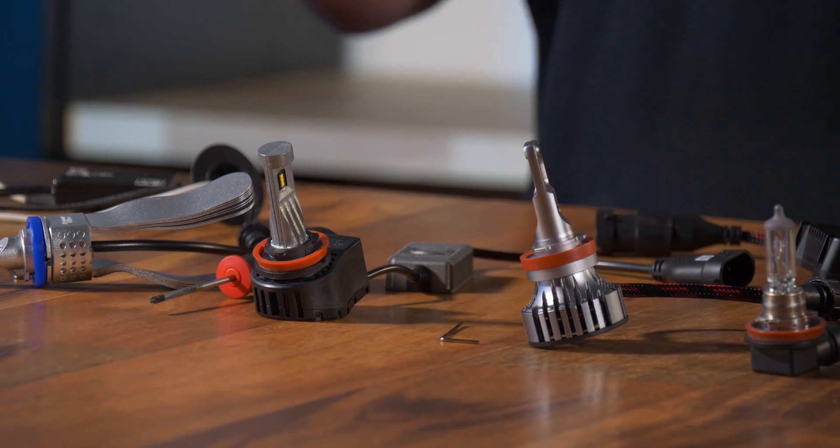Now you know how to adjust your LED headlight bulb. Thank you so much for watching, and if you'd like to see more installation videos or tech tips, don't forget to like and subscribe to our channel.